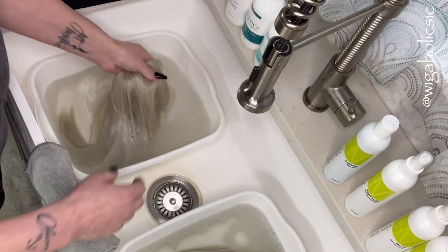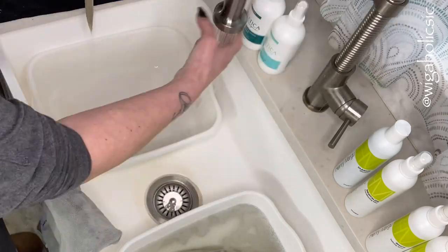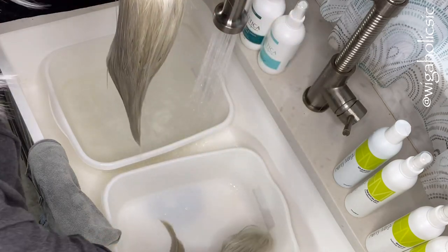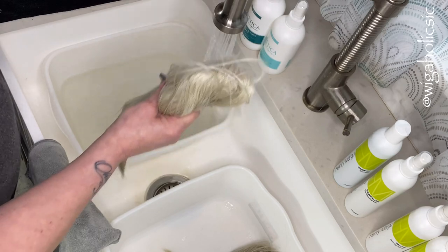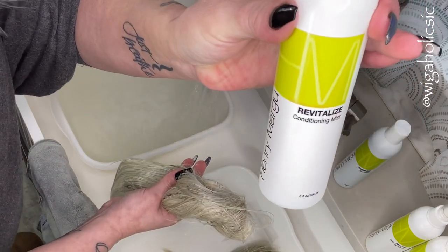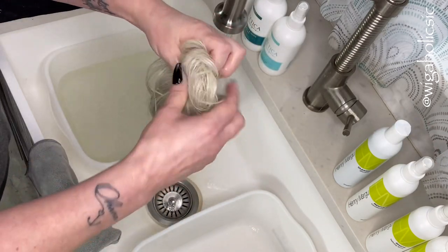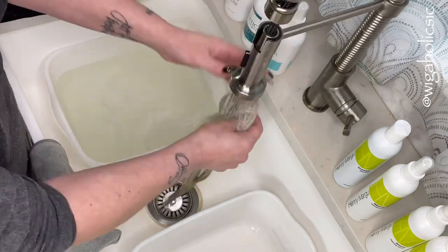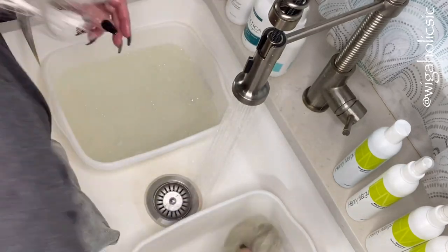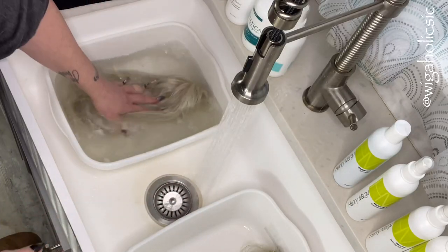Now that the five minutes are up, I'm going to squeeze that out. The Estetica is different in that it has a conditioner that you also soak in, whereas the Henry Margu conditioner is a spray. I'm going to get my basin filled up here, rinse out the one washed in Estetica, put the conditioner in, then rinse the other one out and set its product in there.